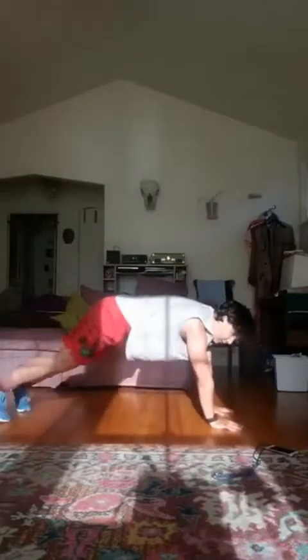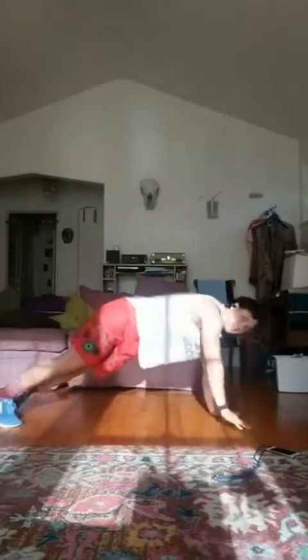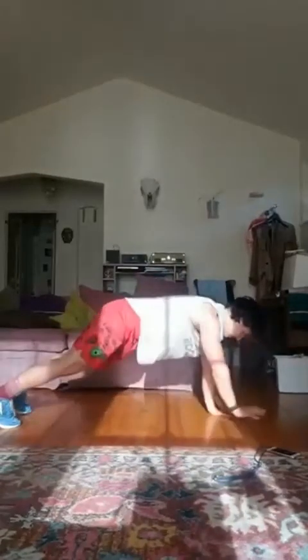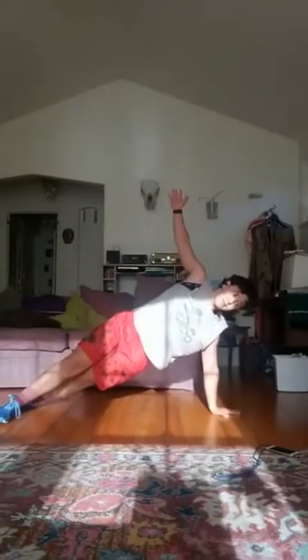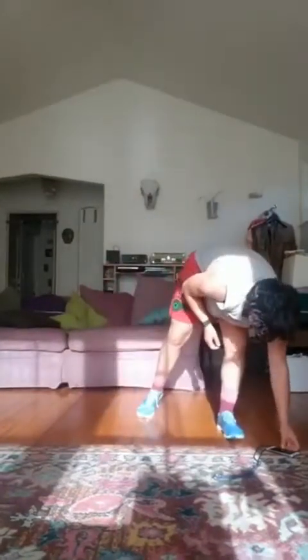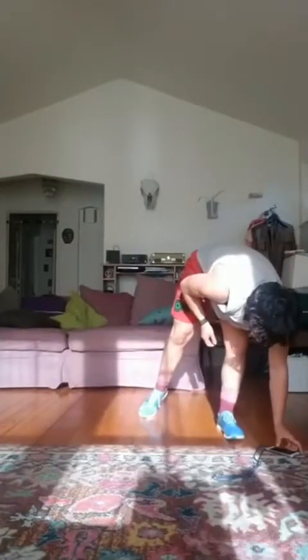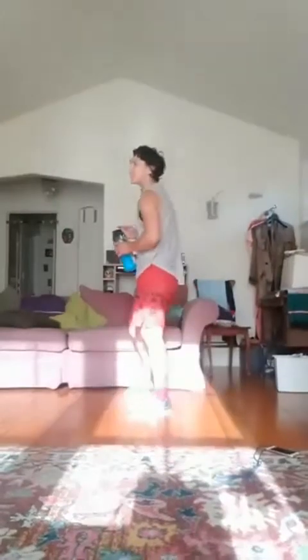We're halfway. Ten more seconds. Good. We've got a minute rest — grab some water. The hip workout is so hard I can't even hold up my water bottle.